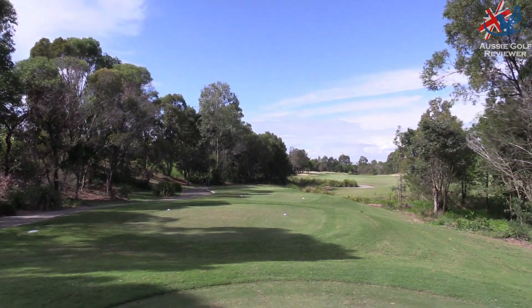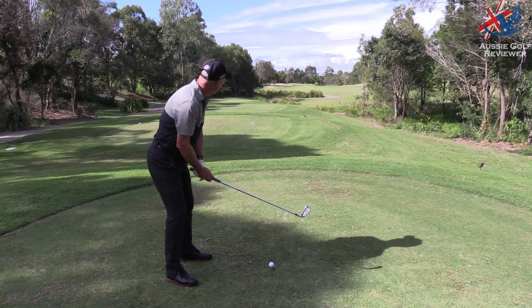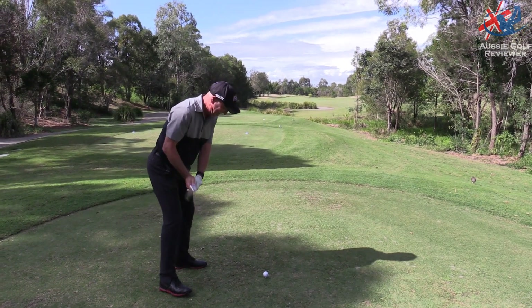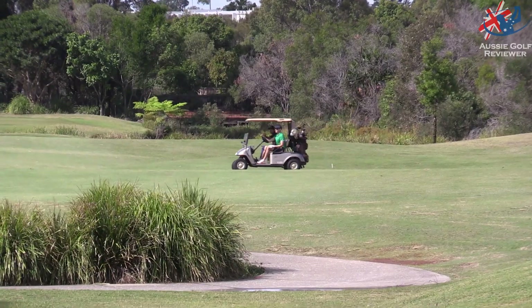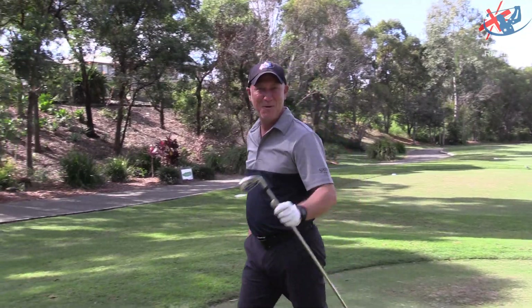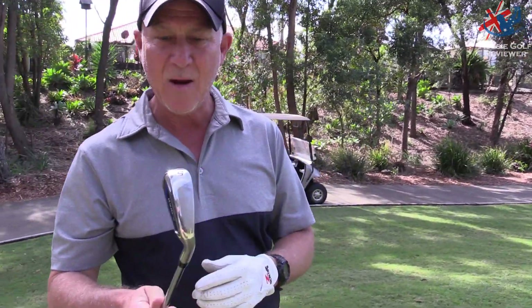So you're going to play this hole with just the one-length irons — what have you got in your hand? A five iron, though it looks like a seven iron. That shot was straight down the middle — didn't even have to yell fore! Good shot. Very interesting clubs. We'll show you a bit more and talk about the technology — a few interesting things with these.